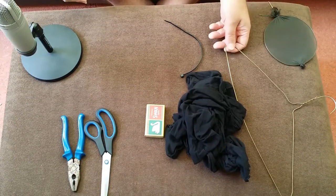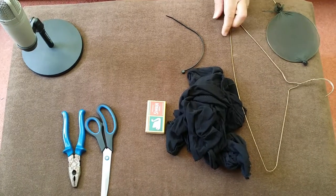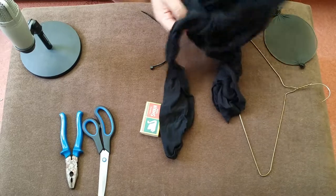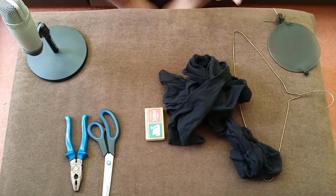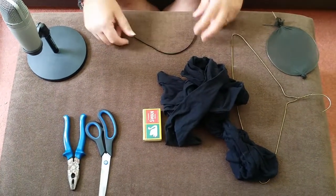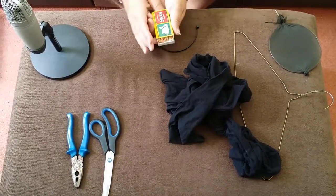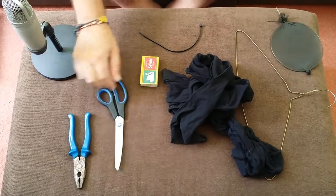What do you need? You need an old coat hanger — well it could be a new one, but it's good to reuse rather than use new stuff. You'll need some tights — plain tights would be fine — and a tie wrap or two. I'm using an old box of matches to illustrate. You need something to cut the tights and something to cut the coat hanger.